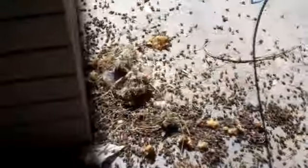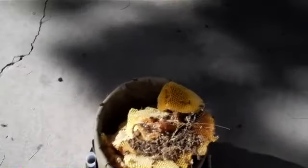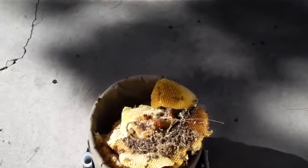Once we've removed all the honeycomb, we'll treat this area with a residual insecticide. At the base of this pillar, we have thousands of dead bees. And if we go over to our bucket, we've taken out about 20 pounds of honeycomb material. Once we're done, we'll do a basic cleanup of the area so there's no honey or debris left behind.